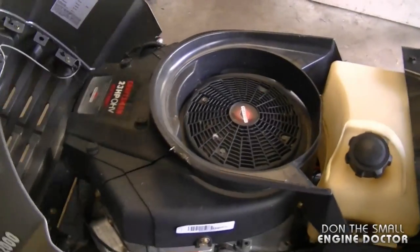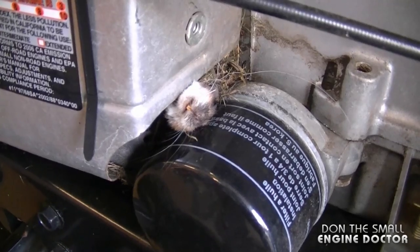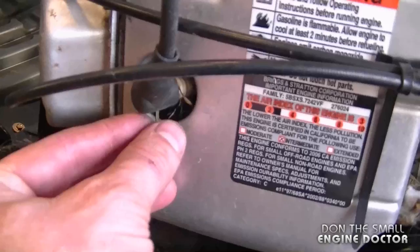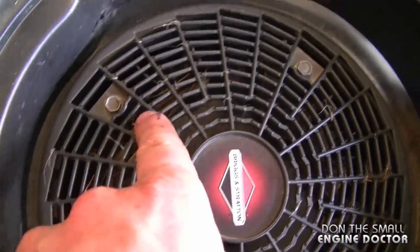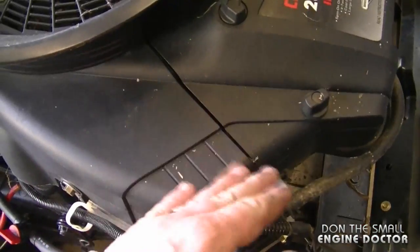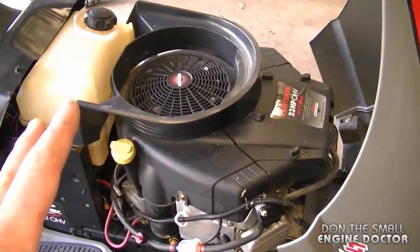First of all, if I pop the hood on this tractor, you can see that there's a dead mouse here by the oil filter. You can see some hay sticking out from the engine cowlings all around the spark plug here as well. There's hay on the flywheel fins and there's more hay here around the starter and near the air filter.